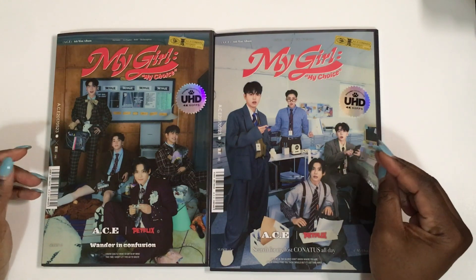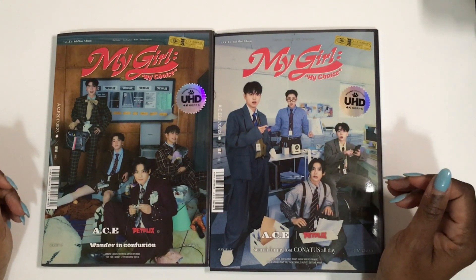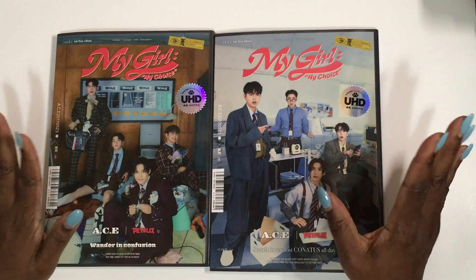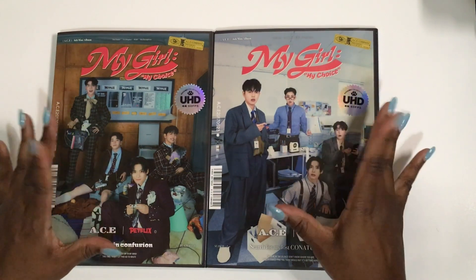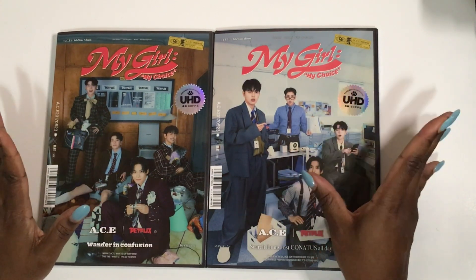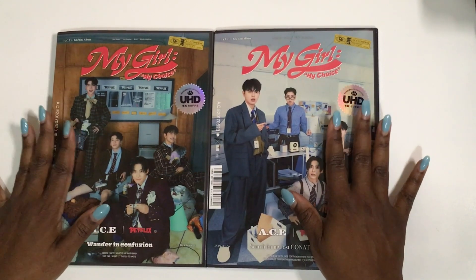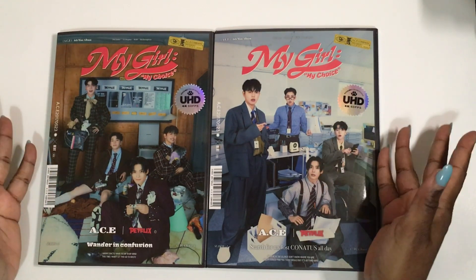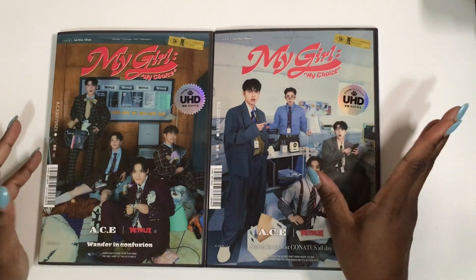I was kind of bummed that Yuchan was not in the comeback, but I kind of understand. There are three versions and I only bought two — these are kind of pricey. I usually get albums at K-Pop Nara somewhere between $24 and $28, but these were $30, and I was just like, why are you upcharging on these?